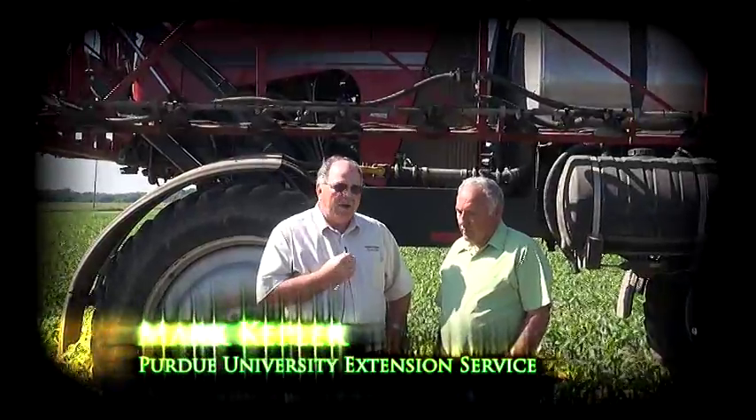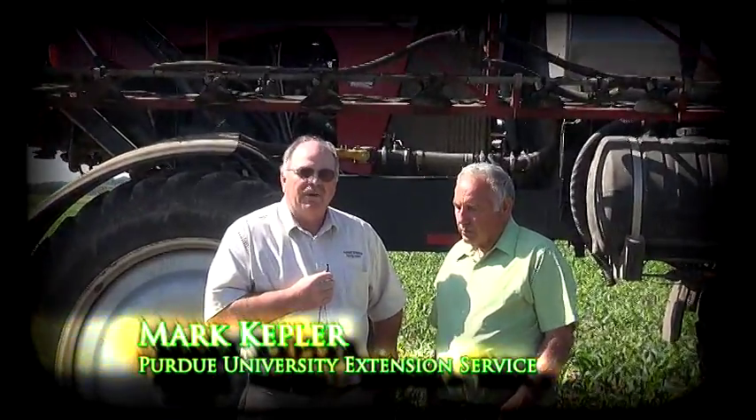This is Mark Kepler, Purdue University Extension Service here in Fulton County, and I'm out here in the field with George Crom, a farmer in this area. We were reminiscing a little bit about some of the old times. We happened to be standing on the same spot where the Farm Progress Show was held back in 1989.